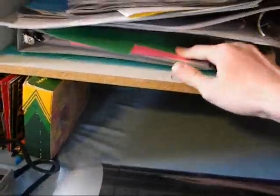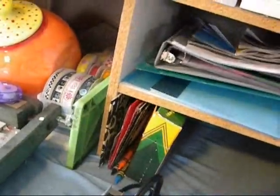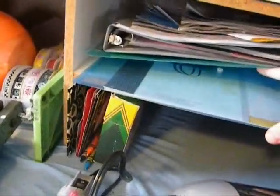And then I have extra cardstock, extra embellishments, and in this little container here is all of my vintage cardstock — like, really vintage cardstock. And then right down here is something I don't even know what that is right there.